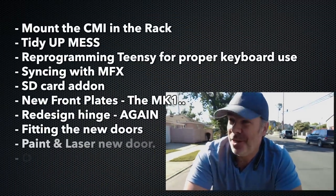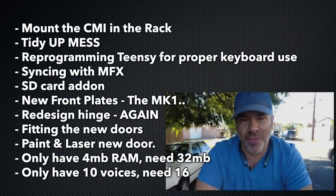Alrighty, welcome to episode 17. It's still going. We've got a bit of a laundry list to go. If you look up here, there's actually way more than I thought there was going to be.